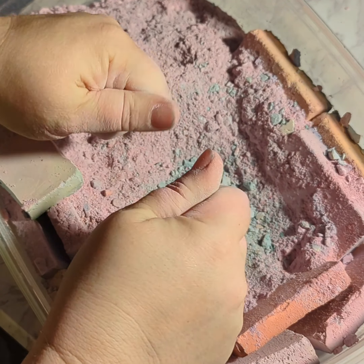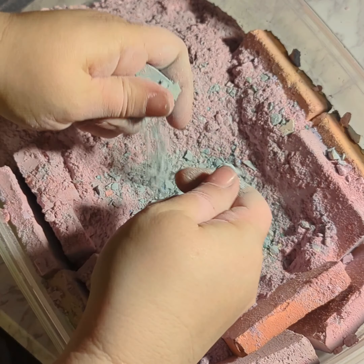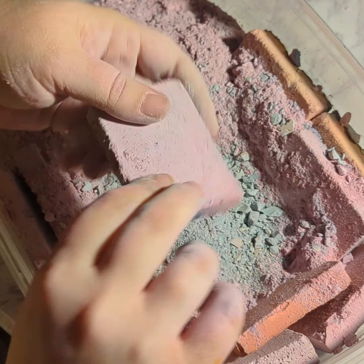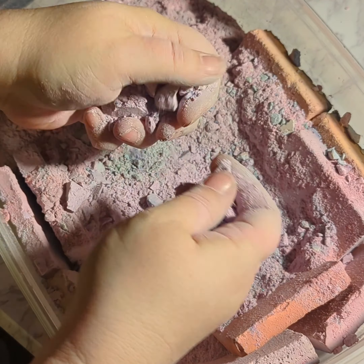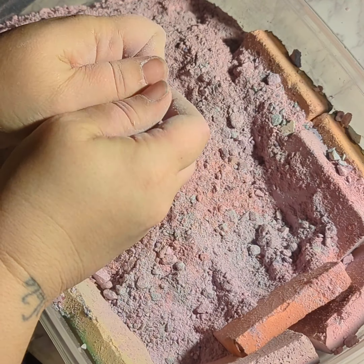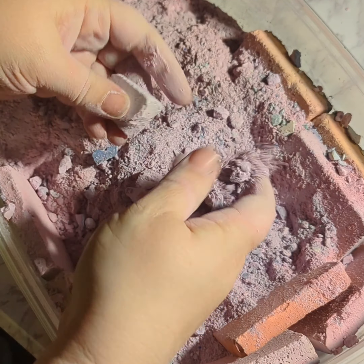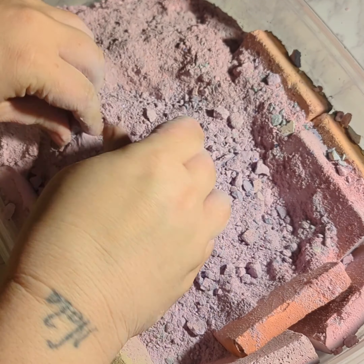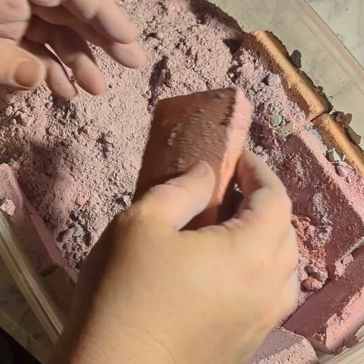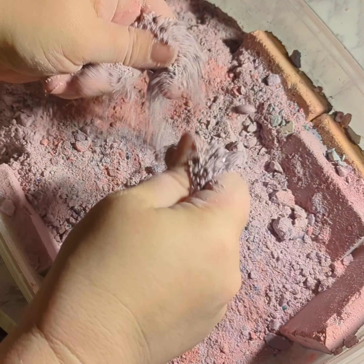I'm going to put a little bit on the left side of the bag. Let's go. All right.